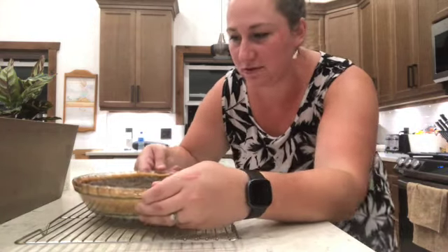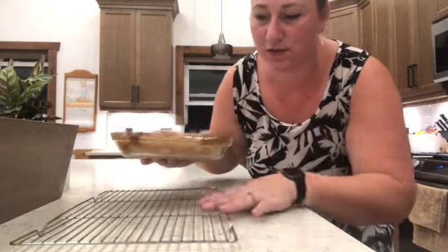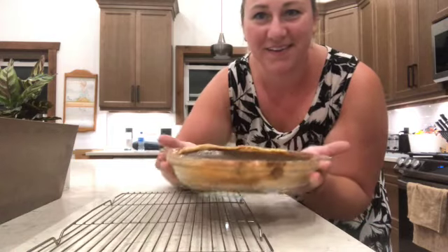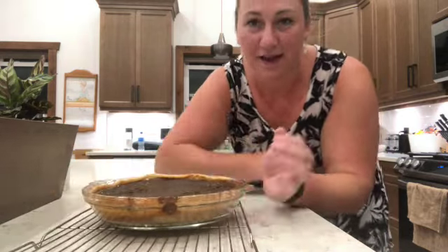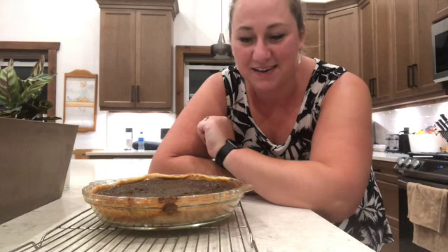This pie turned out absolutely beautiful — it's been two hours and it's completely cool. I cooled it on a wire rack. I dabbed my finger on it and it tastes really good! I'm going to wait until my husband puts the kids to bed and then see if he wants to try a piece.